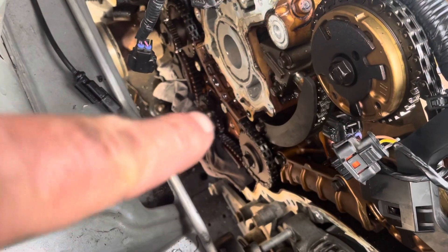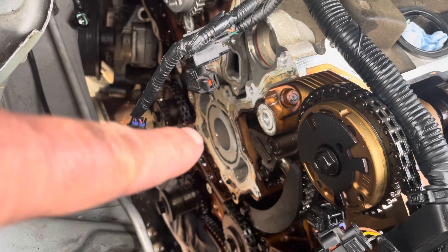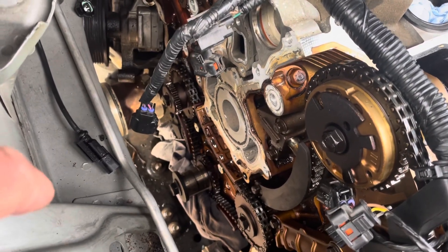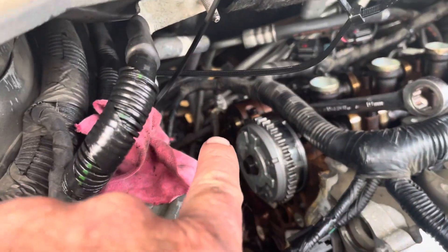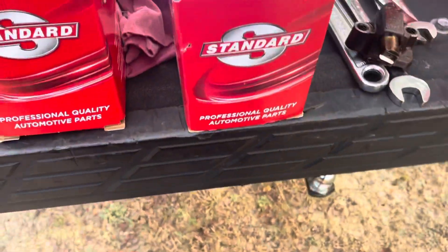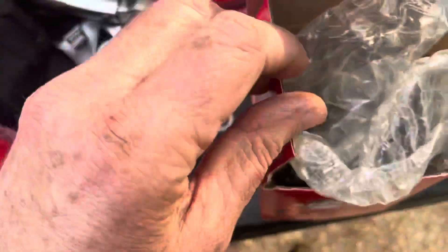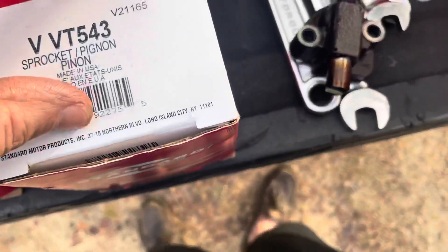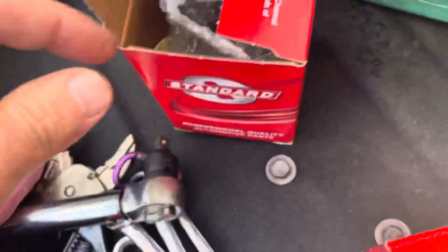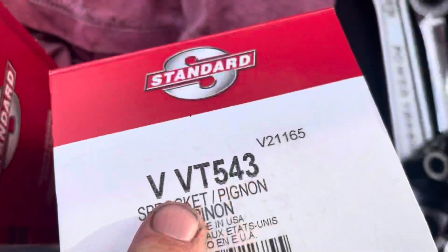I'm also replacing the oil pump right down there, which I've got to unbolt after I get the primary chain off. I checked the water pump — the bearings feel fine — so I'm going to leave it as is. I've got the exhaust phaser off and I'm about to install the new one. The part numbers I'm using are Standard Motor Products. The exhaust phasers are VVT 521 — they're the same on both sides. The intake phasers are different: VVT 543 for the left side and VVT 549 for the right side.